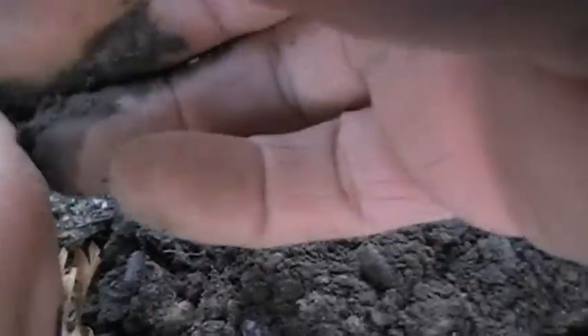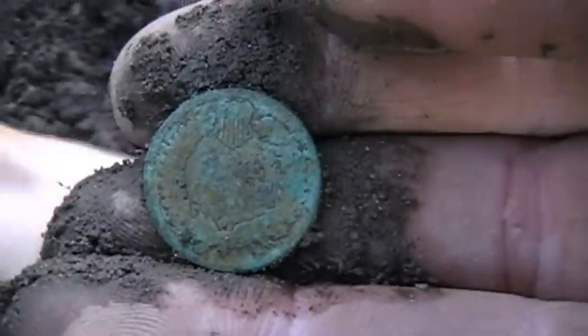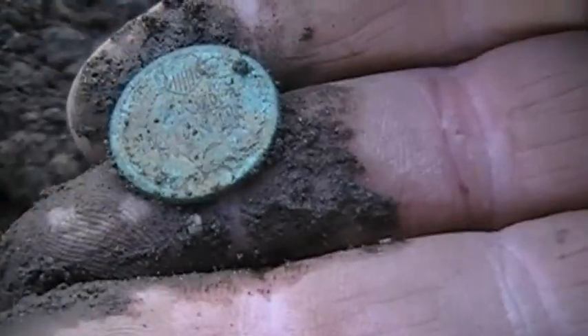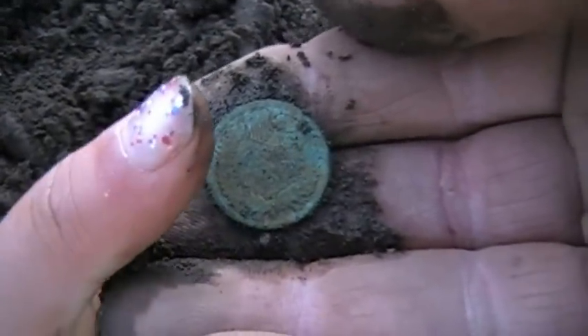What is it, Emma? Let me see that. This side is perfect. That's an Indian head, Emma — look at that. That side is awesome. This side's all caked. That was down in the mud. Look at that, Emma.